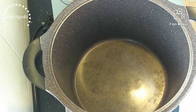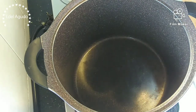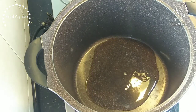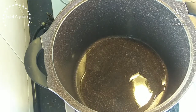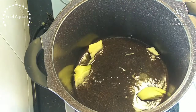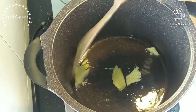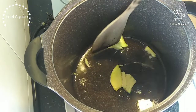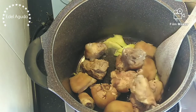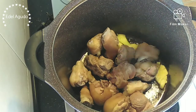Let's cook! Our pot is hot and we're going to put in oil and ginger, then add the pork knuckle. We're going to sear it for a little bit to brown it.